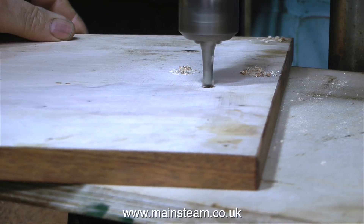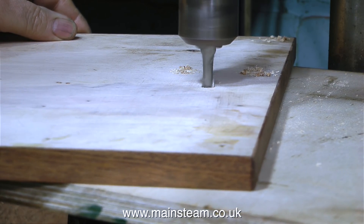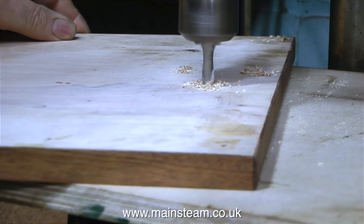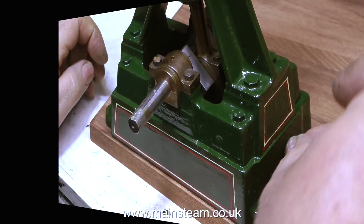Now that the four engine mounting holes are at exactly the same depth, I thought it would be a good idea to do the same thing to the hole that takes the bolt that holds the steam turret in place.